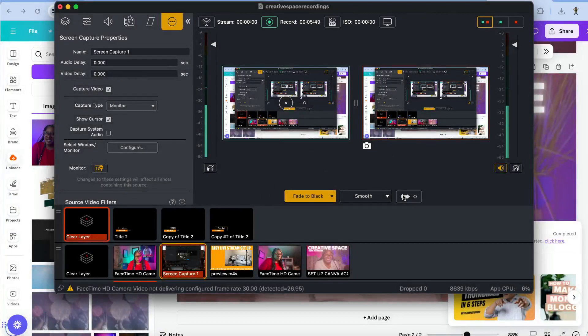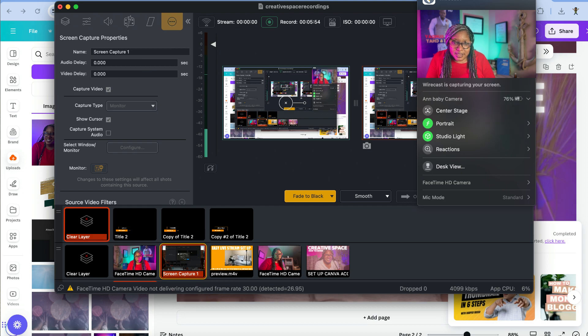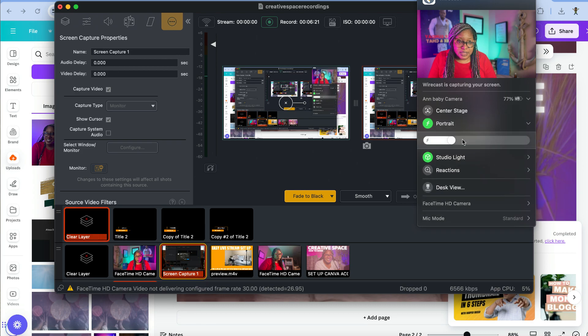Now we've got that pretty color. I'm going to share my screen so you can look at my settings. This is Wirecast — I've been using Wirecast for years. On Apple, it has a feature called Continuous Mode, which allows you to use your front-facing camera. If I turn the studio light off you'll see a difference, but with it on I also have the iPhone in portrait mode.